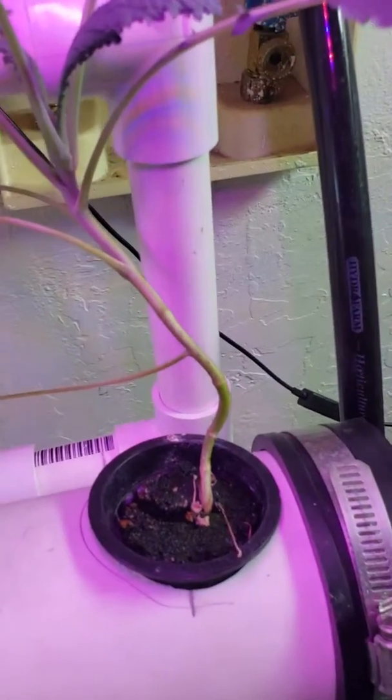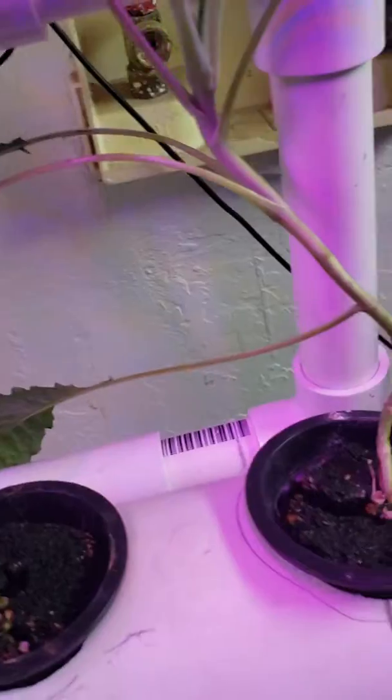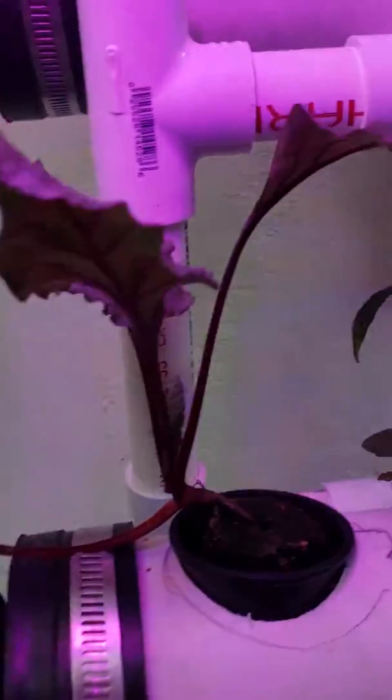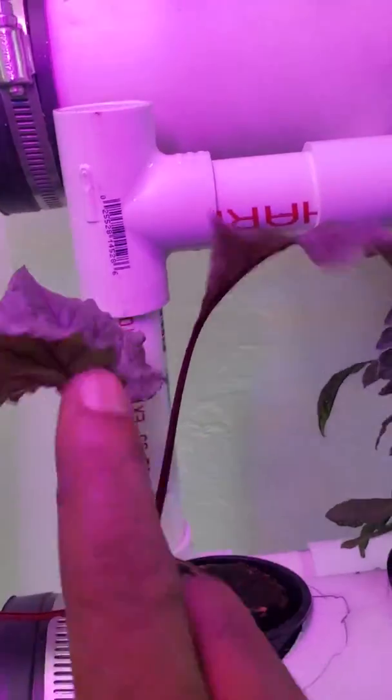It's sort of a semi swirl filter, and that allows me once a week or so to just pop this off right here — boom, solid waste goes out. But the plants only get the nutrients. So we're starting off with—